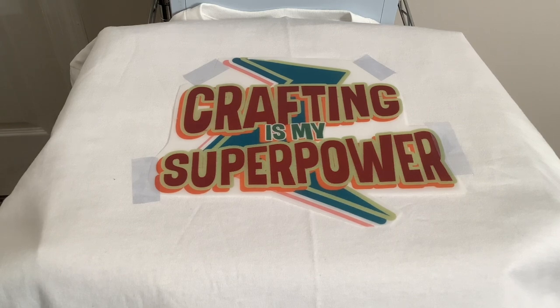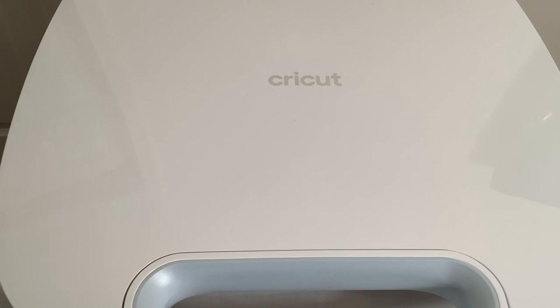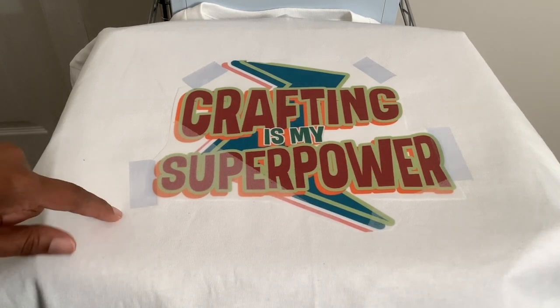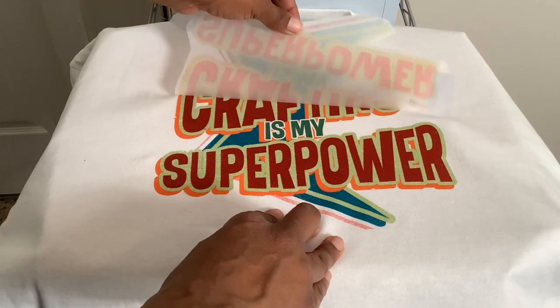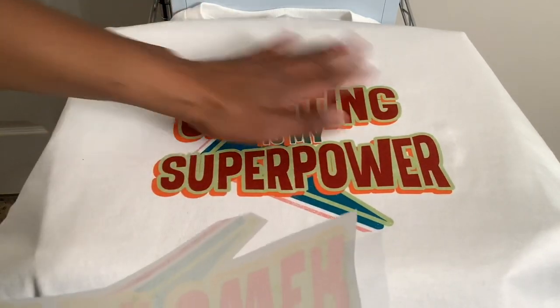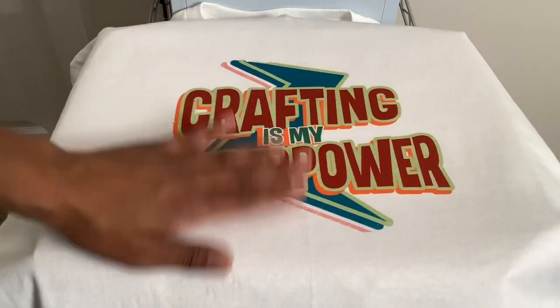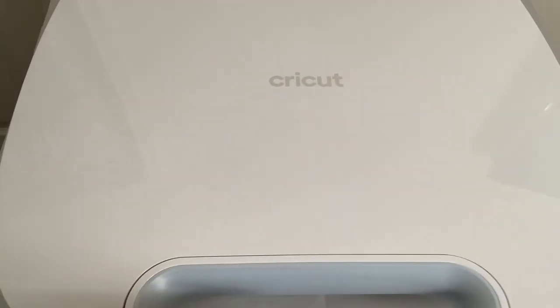Now I'm going to press the shirt. After pressing, I've let the shirt cool off and now it's time to remove the DTF film. I'm just going to pull it. Now I'm going to do a second press on the design to make sure it's pressed into the shirt and won't peel when washed. I'll put some parchment paper on top and press it for 10 seconds.